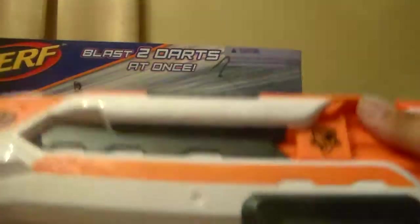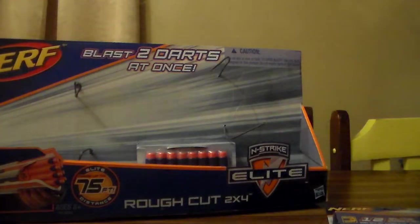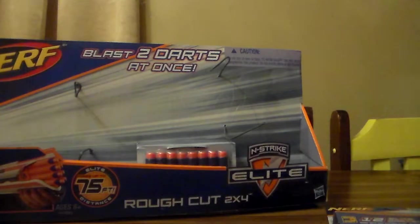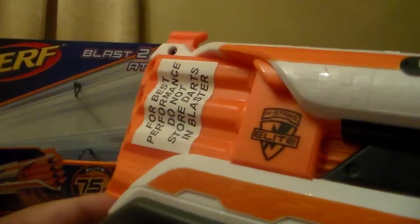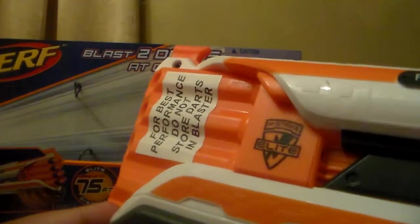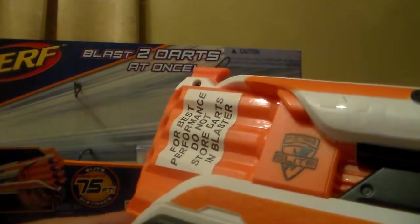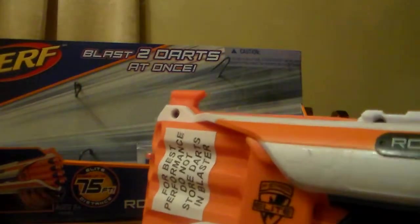Got your bullets there. It's pretty sweet. It says here, for best performance, do not store darts in blasters. Okay, so what do you want us to do?